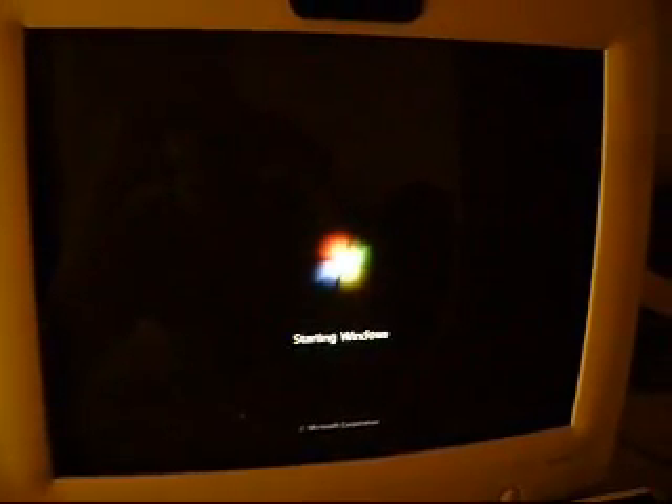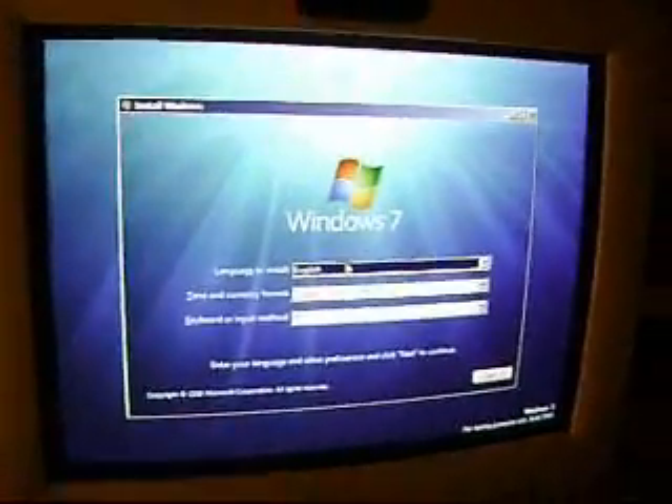This is just showing Windows 7, Build 7000, that I'm installing on my PC, so let's see.